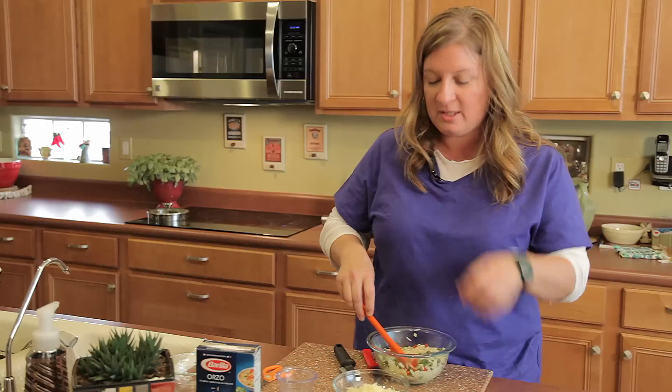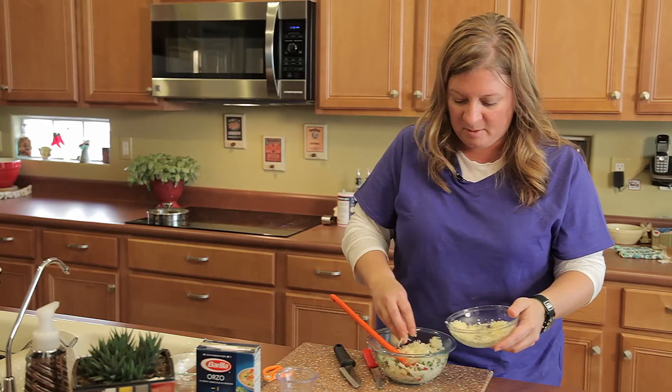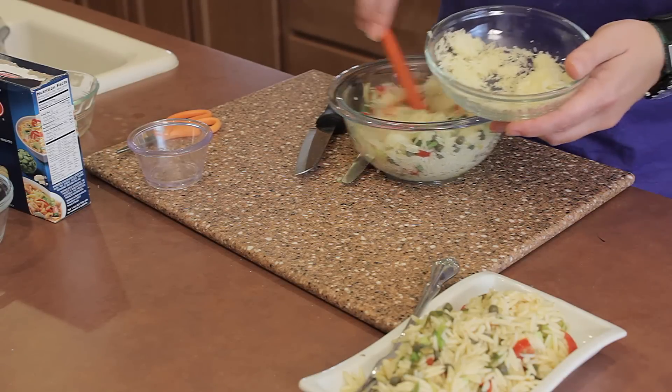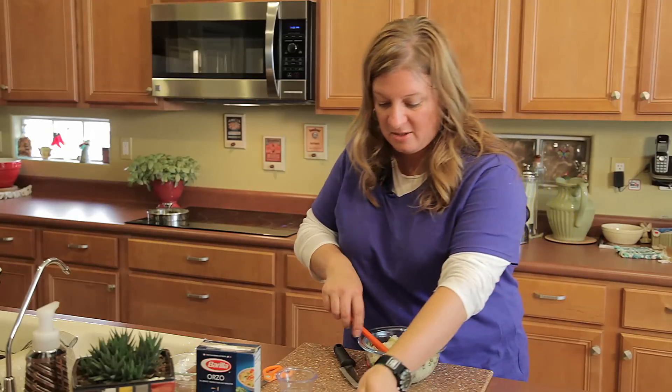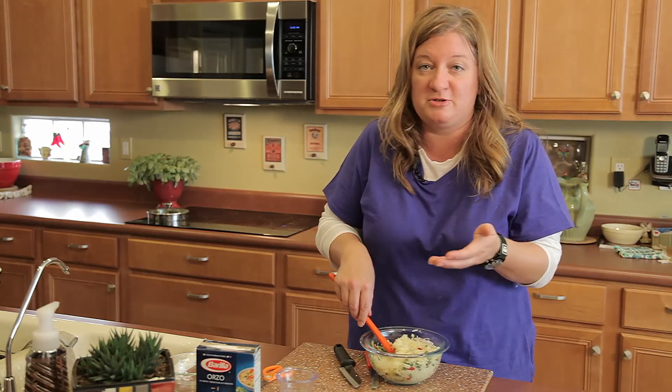I love capers. They stay forever in the fridge. It's got a nice brine in it. You don't need to buy a whole bunch all at once — just buy a little container, they last a long time. Adding some shredded parmesan. I don't think I need all of that. Of course, how much is too much cheese? There's never too much cheese.